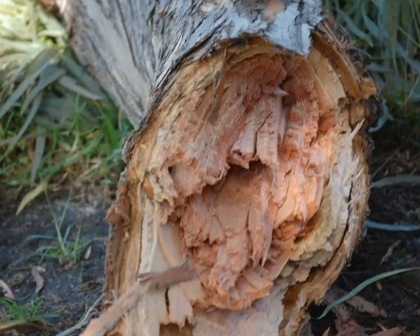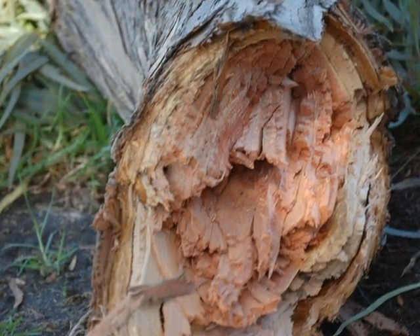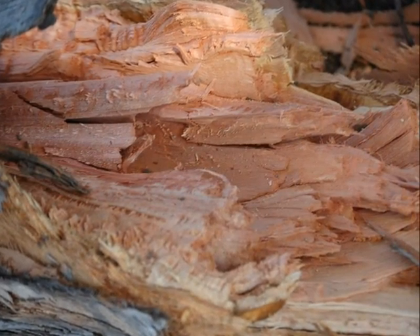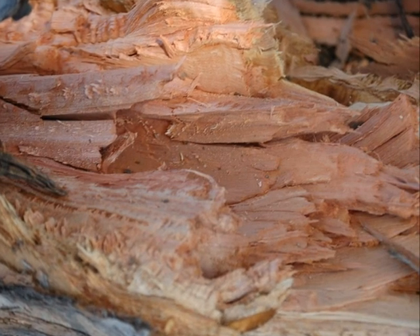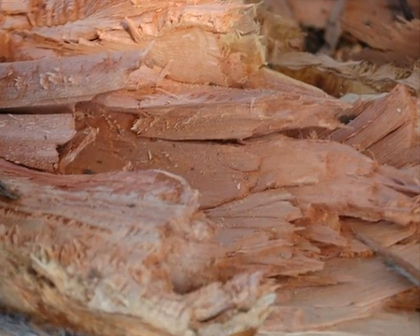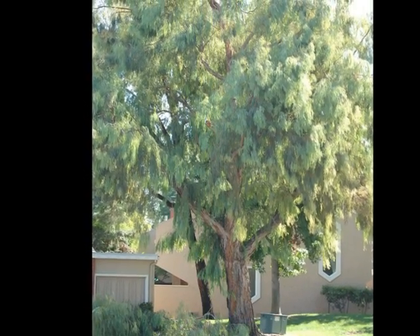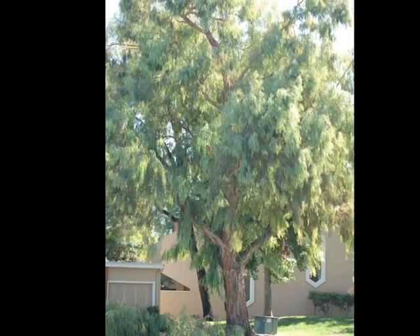What I found so interesting about this particular failure is there was no decay associated with the break. I looked very closely through the wood and could not find any evidence of white fungus or any strands of decay or any injuries — nothing that would have led me to understand why this limb broke. The limb was large enough and heavy enough to have killed somebody or caused some significant damage.